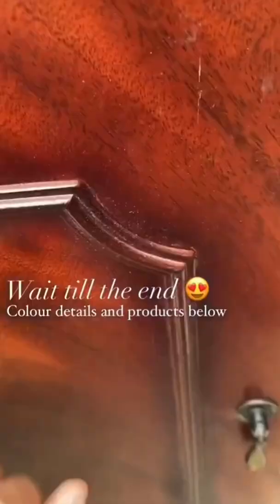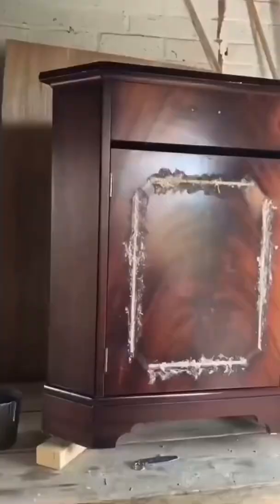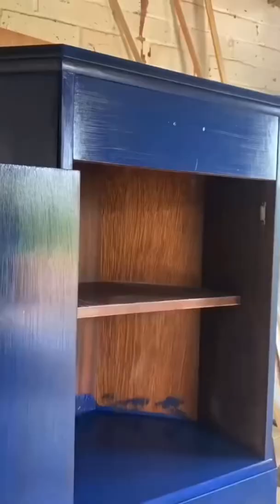Upcycling this veneer corner unit. First I removed these weird plasticky things and then filled the gaps with wood filler. Then I cleaned everything with sugar soap to get rid of grease and grime, sanded everything with a 120 grit paper, and then went in with this gorgeous really deep blue by Frenchique called